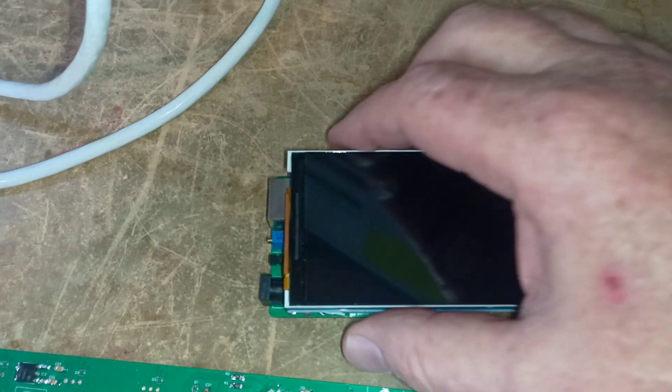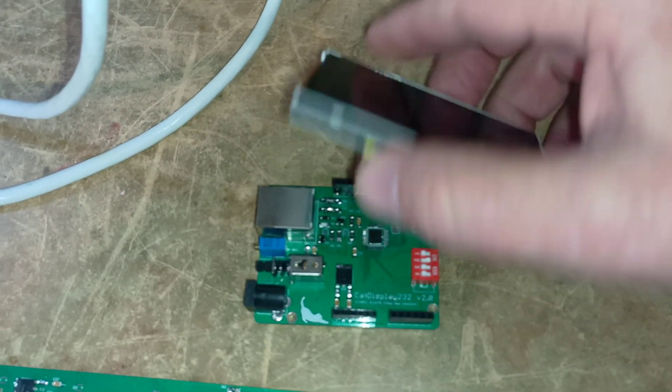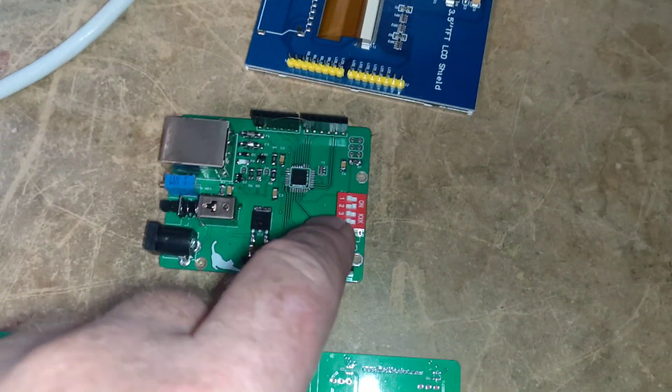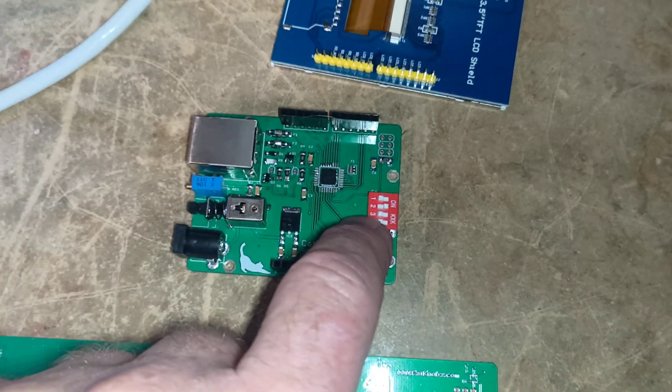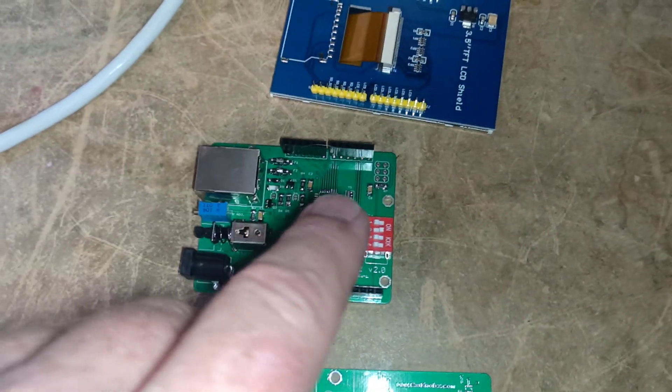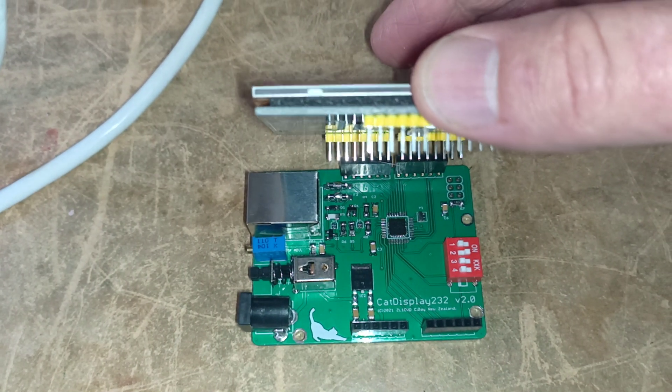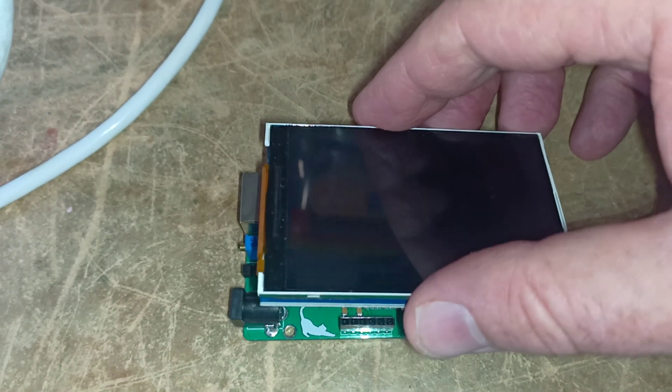Just while I'm here — the cat display — I've had a few questions about it. The display just unplugs, and that gives you access to the DIP switches here, which allow you to reverse the screen and invert the screen. When you plug this back on, the pins line up — the side first, the side goes down, and there's one pin here that sits over to the side.